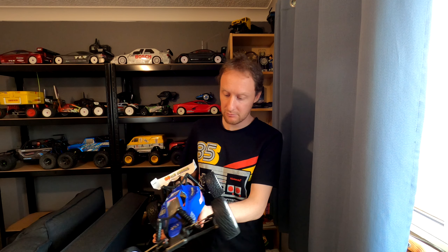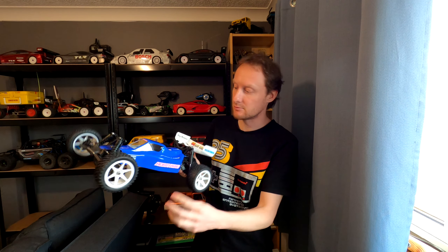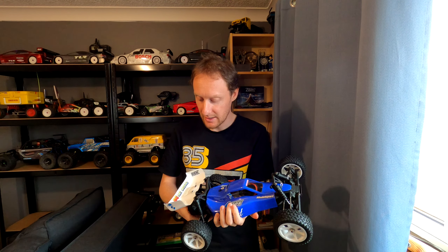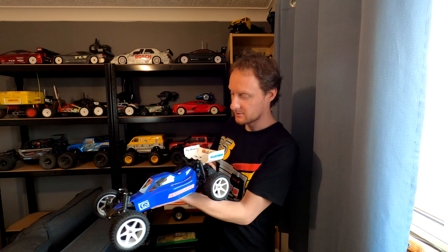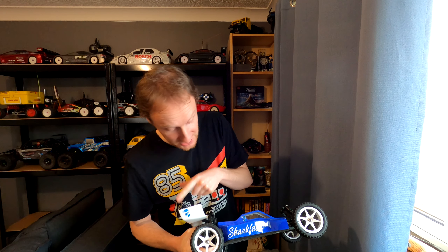She basically picked stickers that she liked that would stand out against the body shell, so none of these are particularly relevant. There's no Hobbywing, there's no Pro-Line, nothing was from Axial. Although we did get stuff from Moralsport and obviously got to represent RCing Around and Tay Models as well. She likes the little guy from the MSUK forum. She's not even a member of the MSUK forum but she stuck him everywhere, even on her transmitter. She thought he was cute.